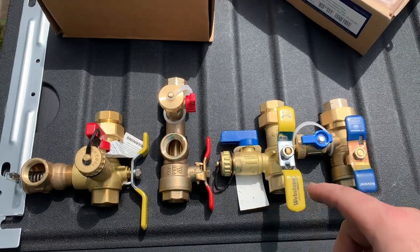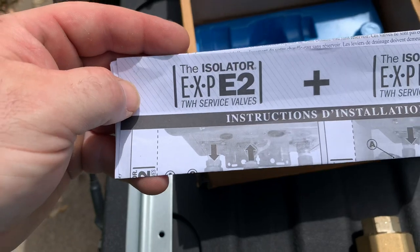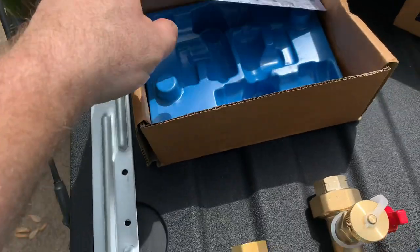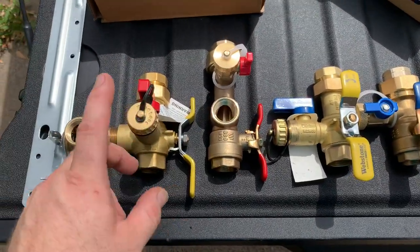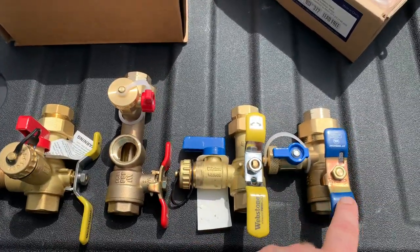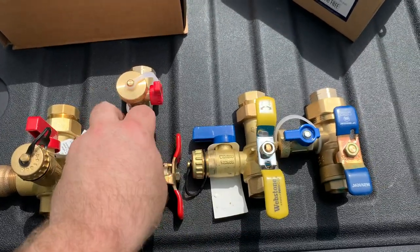I'd like to do a comparison between Navien's Plum Easy valve set and the Webstone Isolator EXP E2 valve set. These are for tankless water heaters. I ordered the Webstone specifically for an install. I stock the Navien, which is made by Watts — the Watts company makes Navien's valve.